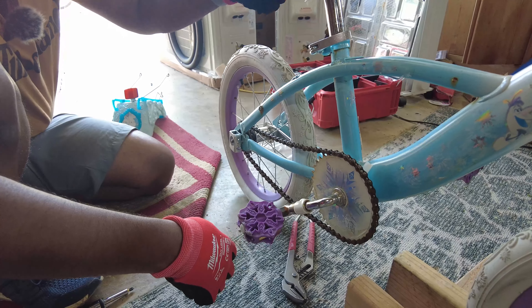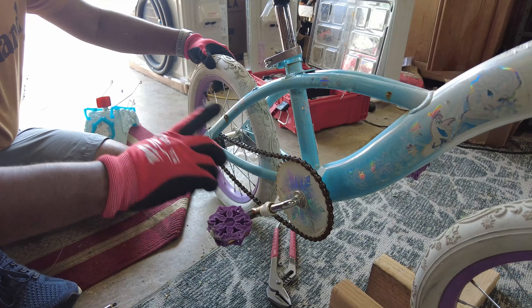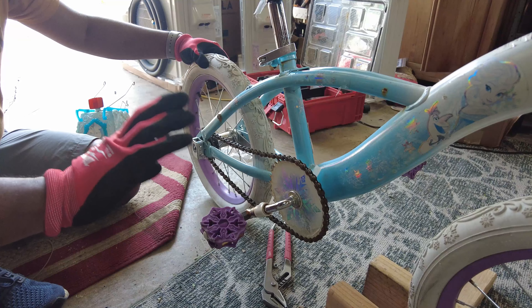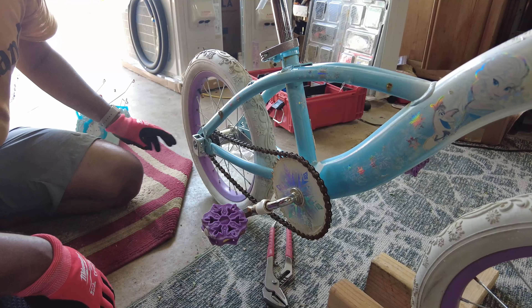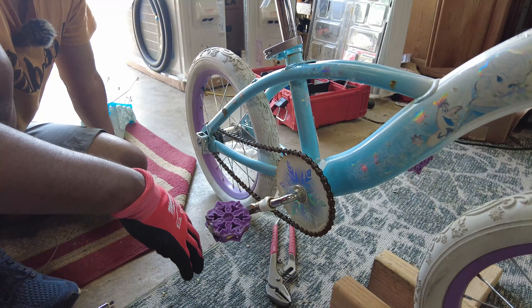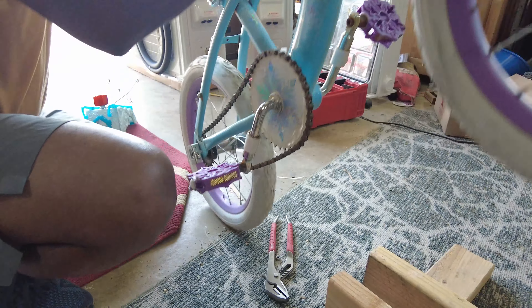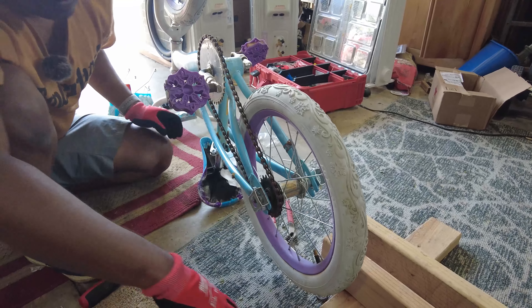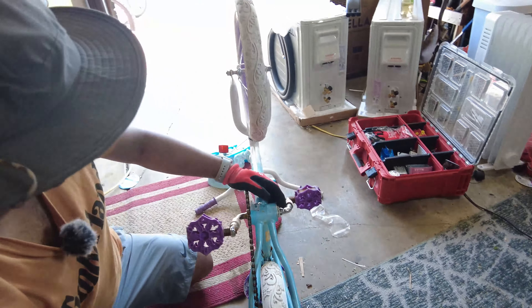We're going to lose a chain if there's any kind of jump, so we're actually going to tighten this chain up. This is a good example and a good way to actually know how to put good tension on the chain. Since we don't actually have a stand but we need the bike up in the air, here's a good trick if you don't have any stand to work on — you just flip the bike upside down. This is literally how I've been working on bikes for years and it always works.